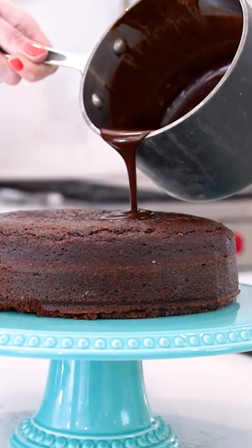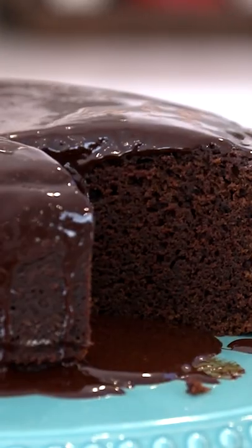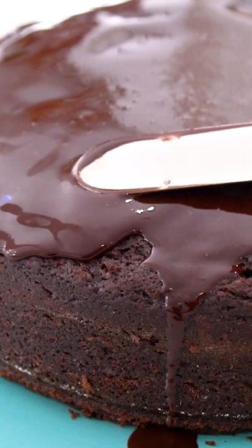Then I'm going to drizzle over my glaze and let it drip down the sides. And you don't have to be Irish to enjoy this cake — it has so much flavor, and that glaze on top.